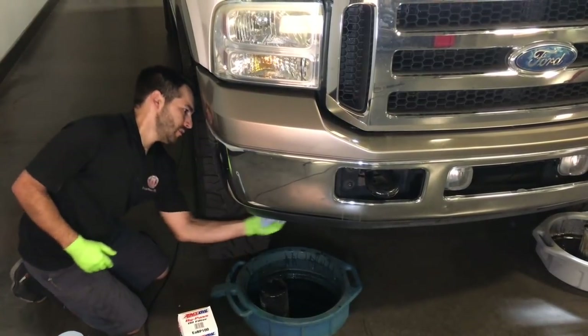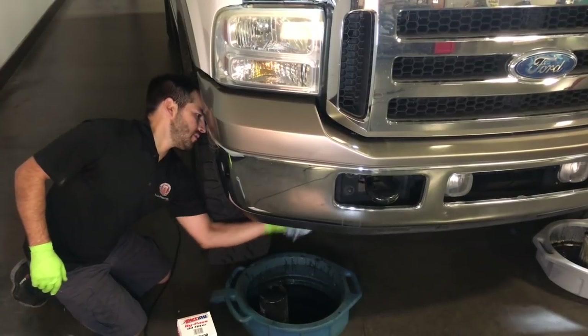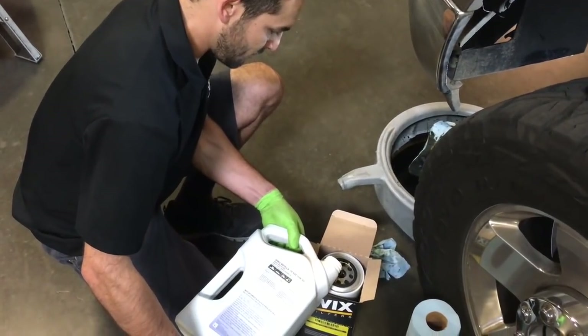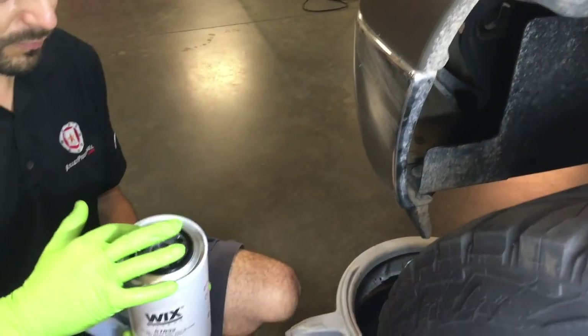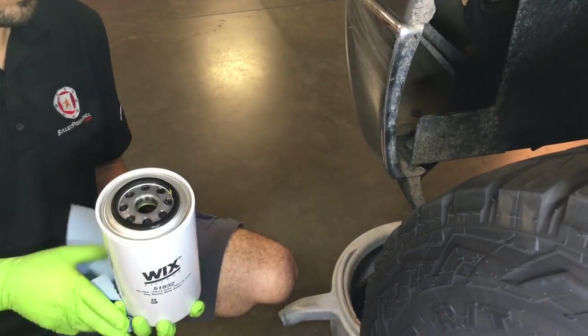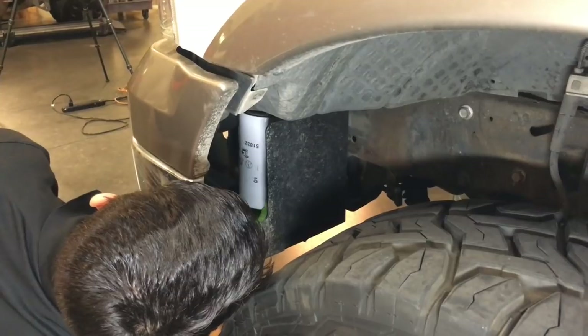We recommend changing the bypass filter every 10,000 miles, which equates to every other oil change. Priming the oil filter by filling it first helps to ensure the engine oil is distributed as evenly as possible during the first post-oil-change startup. We also like to lube the filter gasket with a bit of oil to help create a proper seal as the filter is screwed into place.